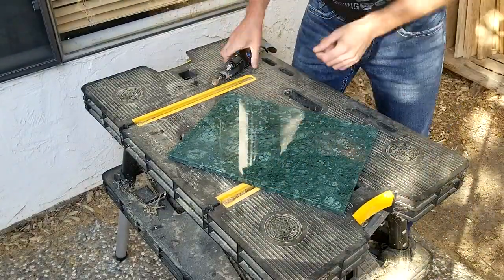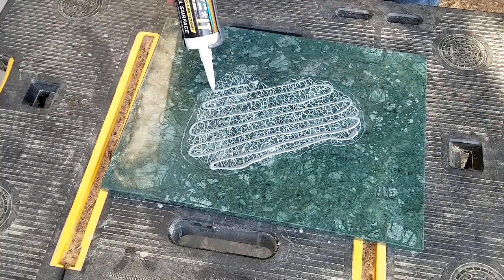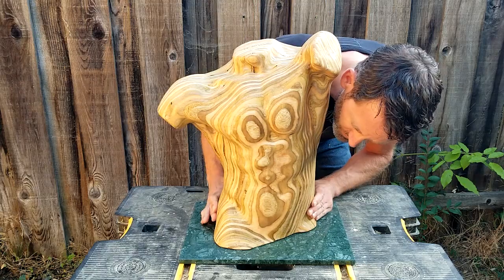Finally, I roughened the surface of a green marble slab with a Dremel, applied a white bead of Fuze It LN2000 from Liquid Nails, and pressed the torso on top until it had set. All right, that's it — now Adam here can keep Eve some company. Thank you for watching.